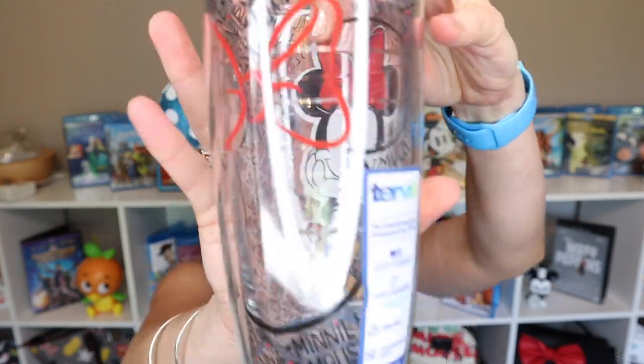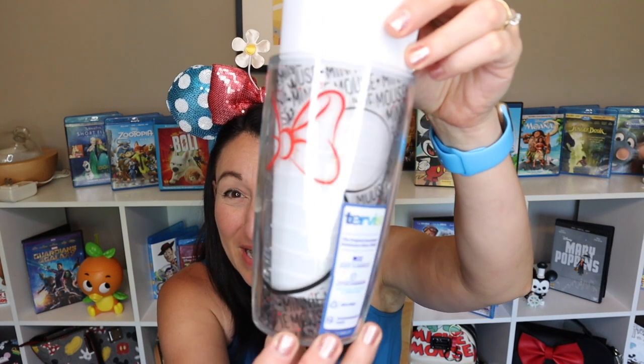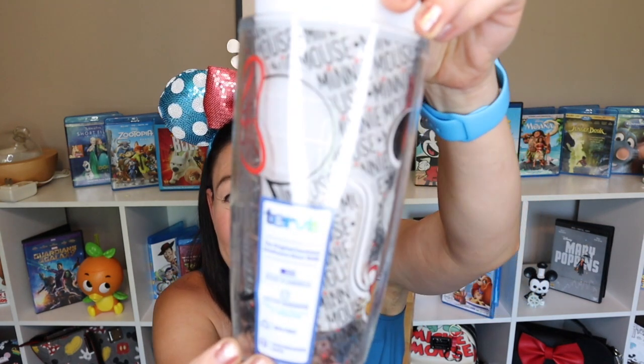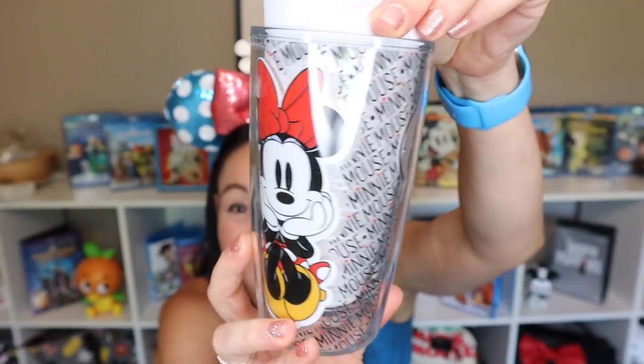Look at the adorable Minnie Mouse on it — she is so cute! On the back, let me put a white piece of paper behind it so you can see — there's the Minnie Mouse shape and her bow, with little words that say 'Minnie Mouse' all over it. And here's the front. That is adorable. I love the red lid — that's like Minnie's signature colors. So that's very exciting!